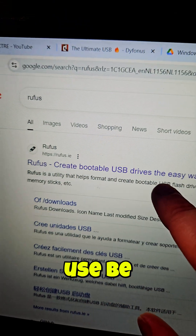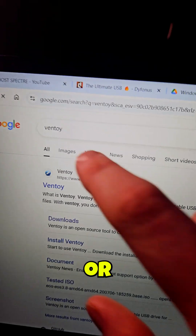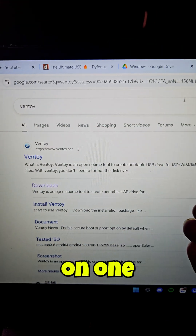You have to put it on a USB stick to make it work, for example with Ventoy or Rufus. So create a USB stick just like this, or with Ventoy, and you have everything on one USB stick.